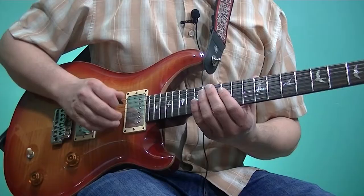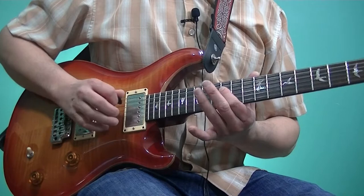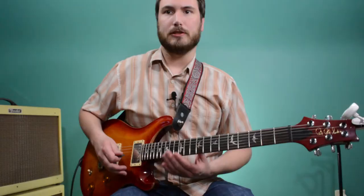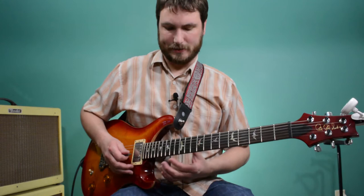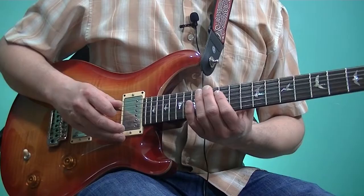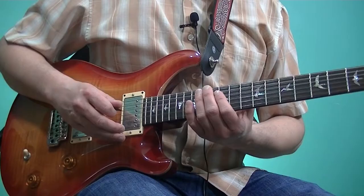It starts like this. [plays] So that was over a C chord, except for the last note, the C — that's when it changed to F. And in that case, it's the fifth of an F, a C note. And so it works perfectly over that F chord.